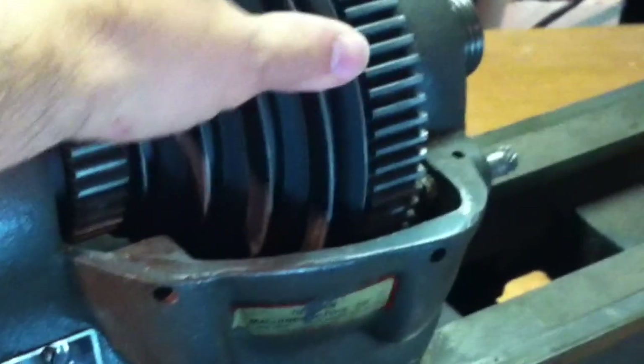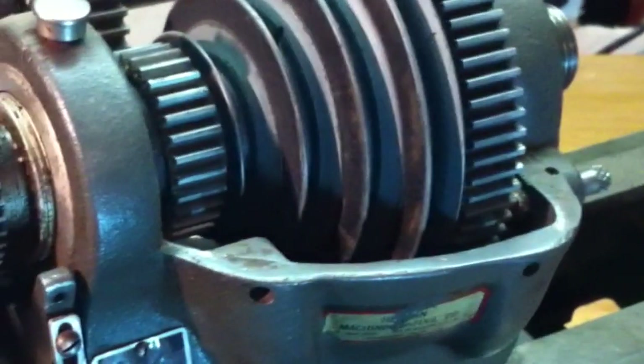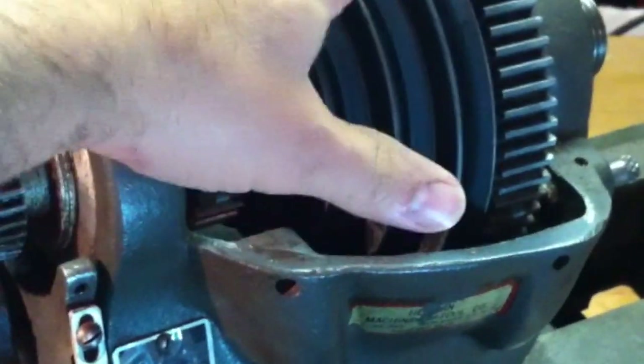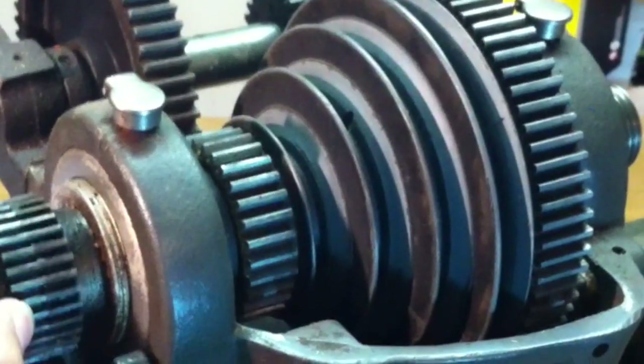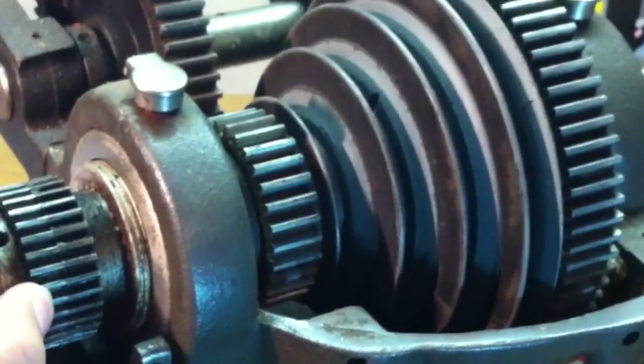And this is sort of an area that you would want to really get in there and clean and make sure it's well oiled. It seems fine — there's not a lot of sawdust. I did give this thing a little bit of a cleaning when I first got it, but I could probably most likely get away without taking this apart.